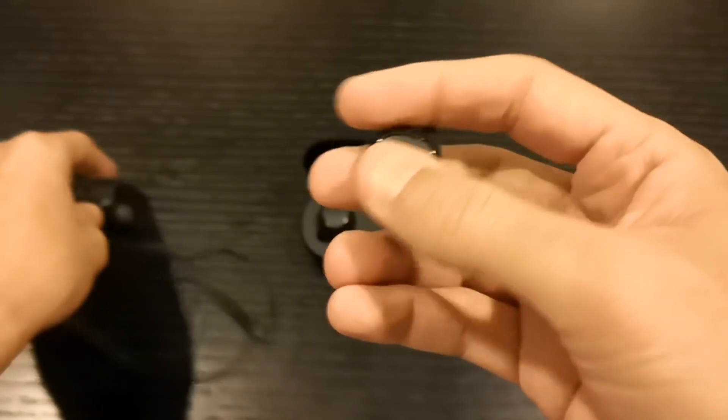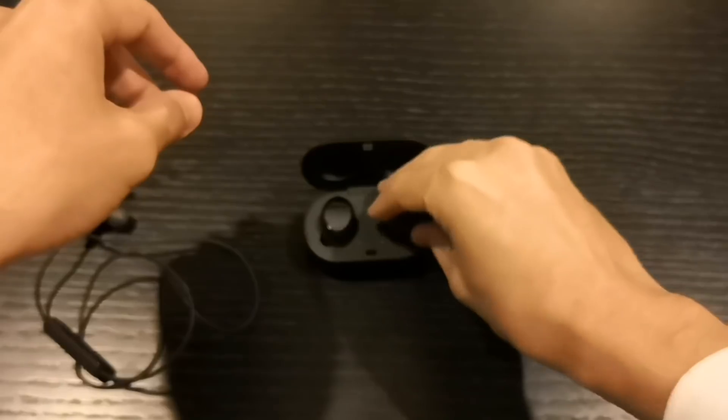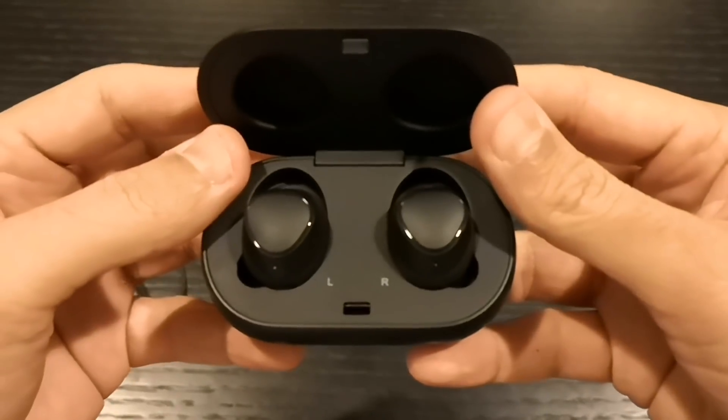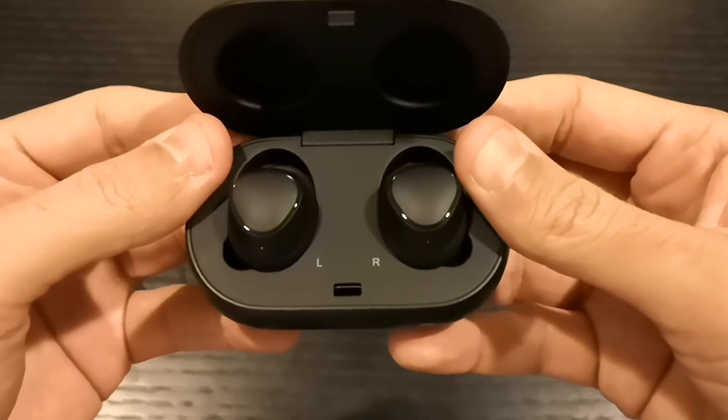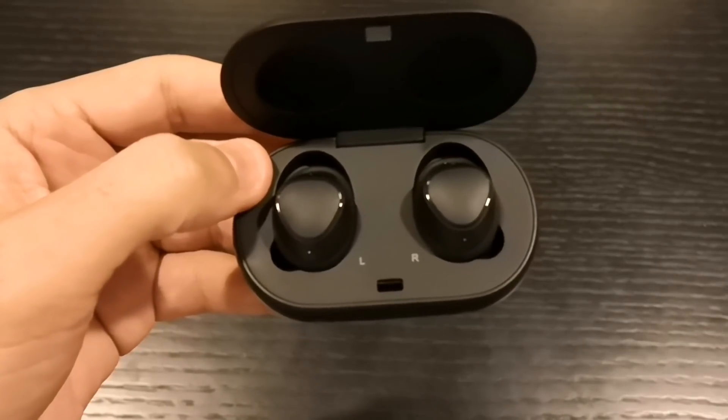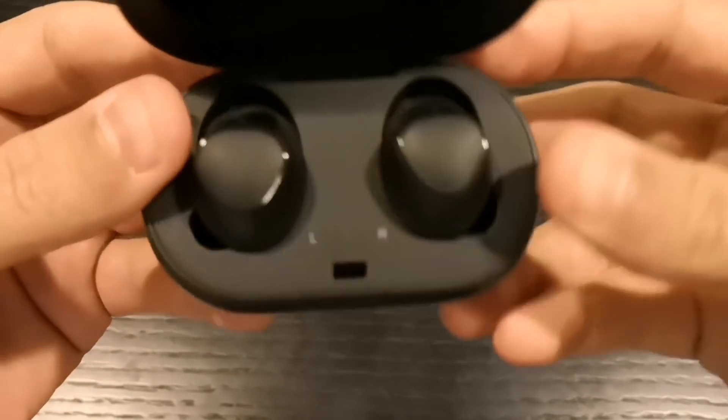This is a really, really good product. If you ask me what I recommend for earbuds, there's no competition — this one is one of the best to have. I'm also going to show you the software from Samsung to demonstrate how you can play around with these earbuds through the app.